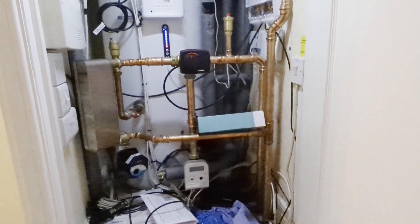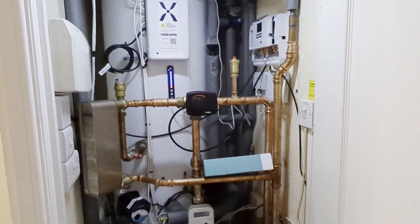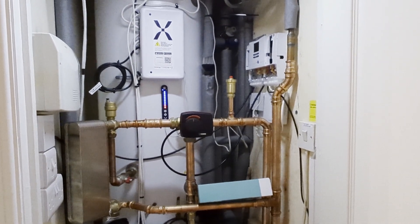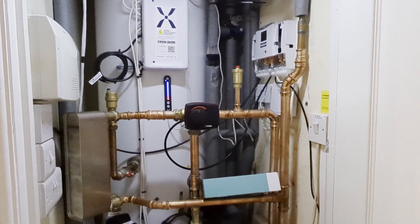We're getting all this wired up today and just figuring out how to integrate the Vaillant with the Mixer G. I found the Mixer G support people to be excellent, so if we do need to speak to them, they should be able to help us nicely.